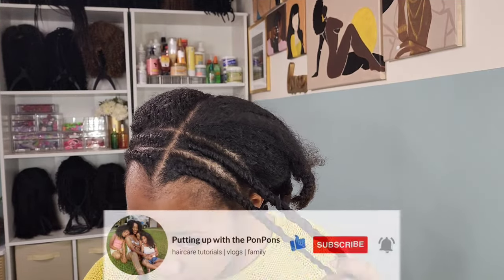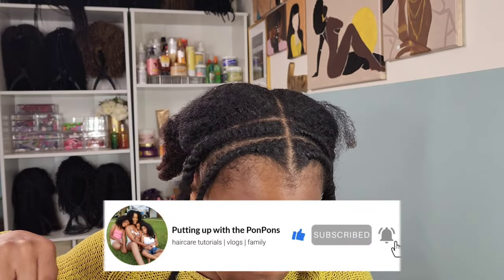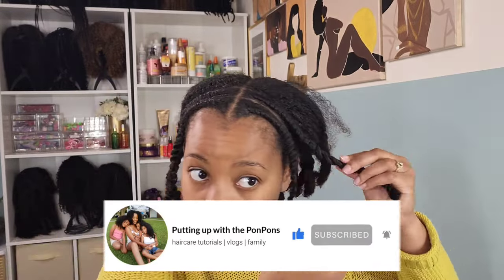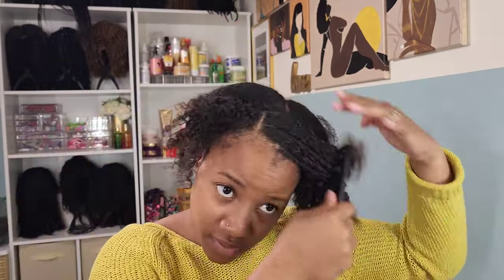Before we go any further, let me go ahead and invite you to hit that subscribe button located right below this video if you are new to our channel. And to all of my returning subscribers — hey bestie, hey mama, hey friend — hope you are being safe and blessed as always.